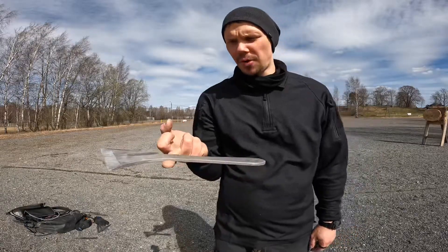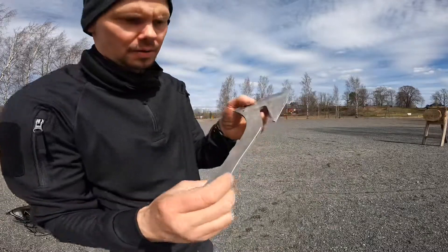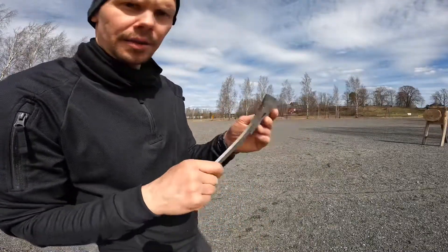Here is the balance point. Russian carbon steel won't let you down. Some scratches but nothing more.